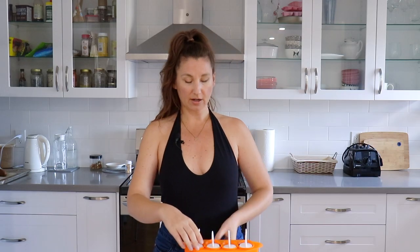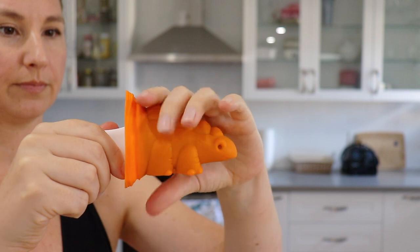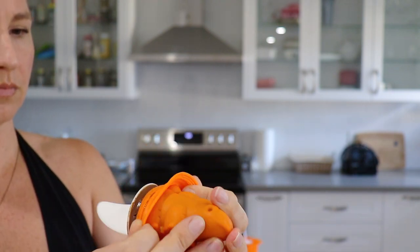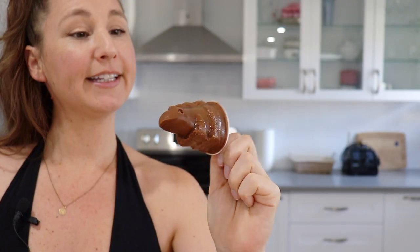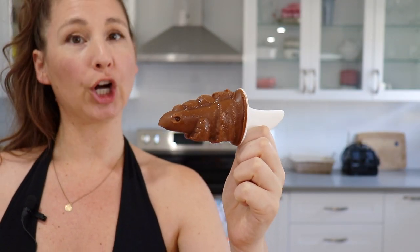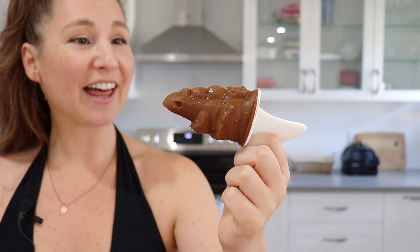I believe these are frozen — it has been about two and a half, almost three hours. It might be a little soft still. I definitely could have let them go a little bit longer. They were frozen enough to stay together, but I think next time at least three hours, maybe longer. Of course overnight would be the best, but I was too impatient.